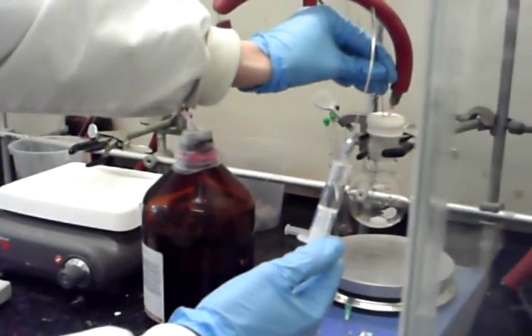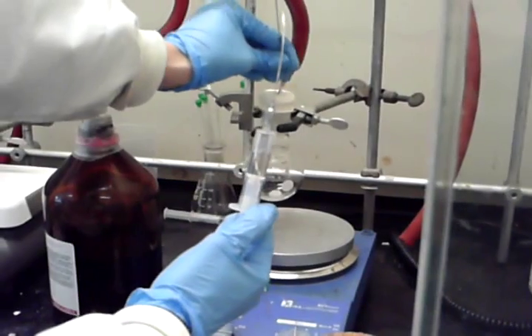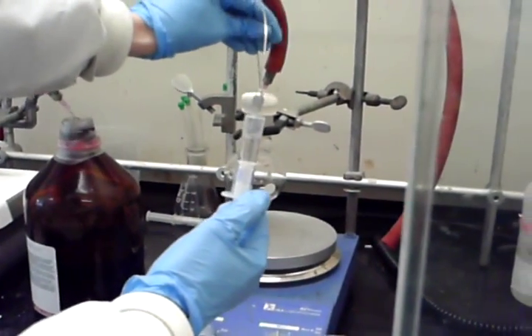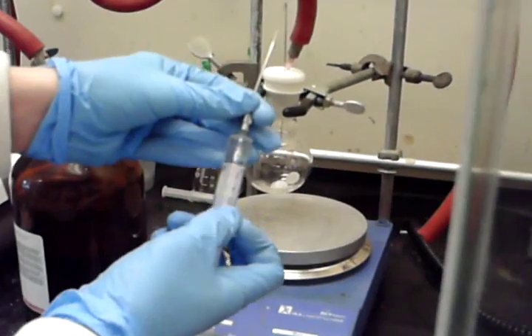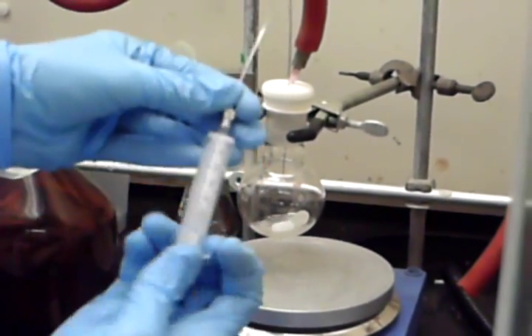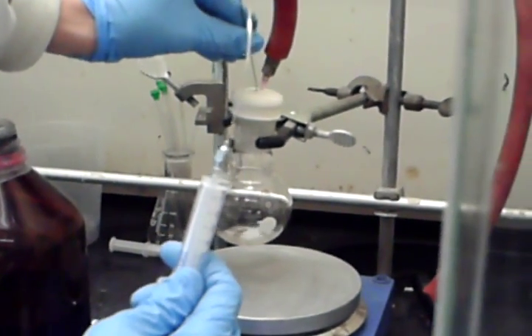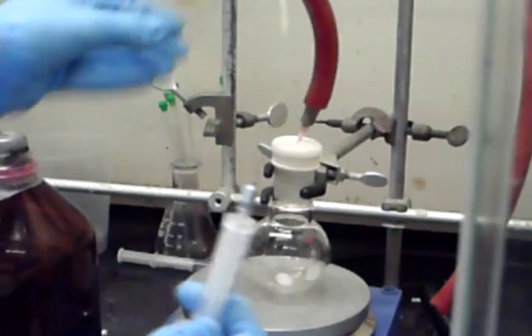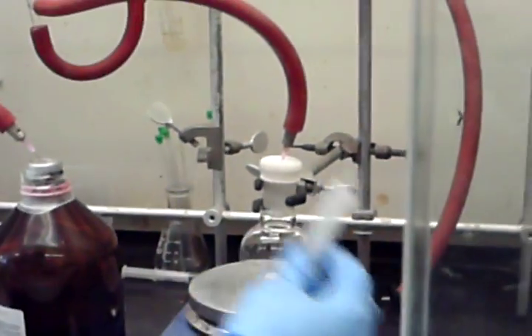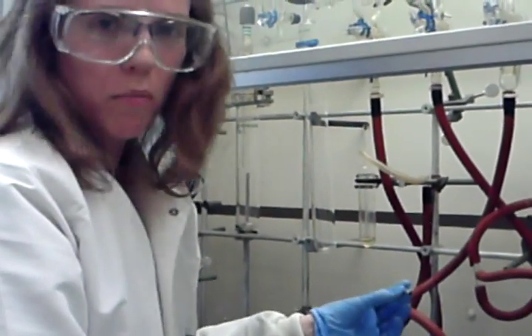Simply transfer over and push out. I have my two mils. Then pull some nitrogen in, pull the needle out, and remove it. Set that in the back of the hood, and then you want to rinse the needle immediately to prevent it from being clogged.